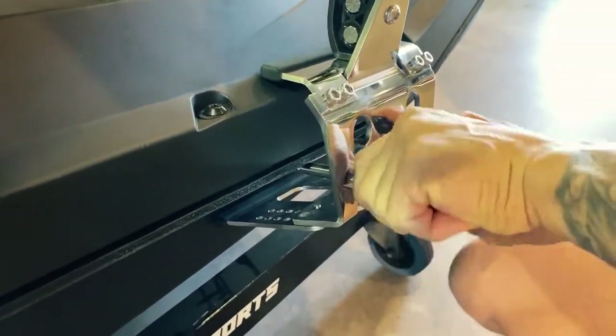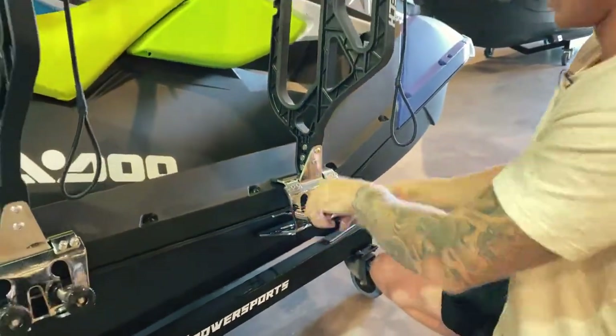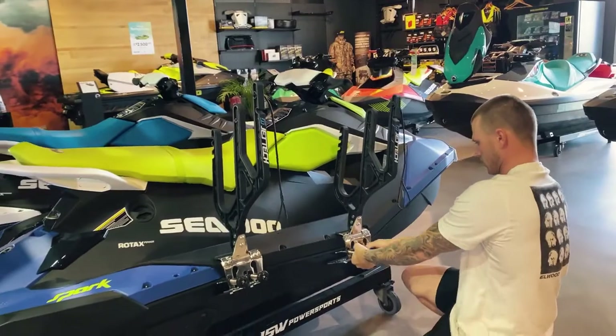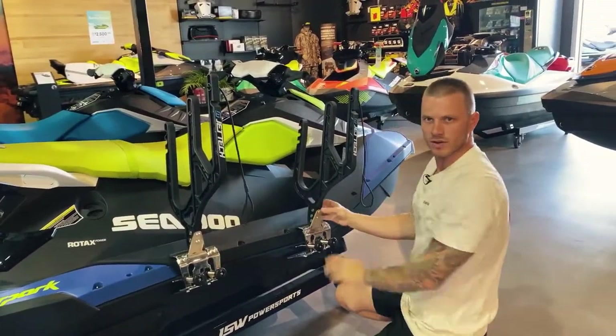Then do up the other knob and do these both at the same time with even tension. Give them a bit of a shake and do it one more time. And now your racks are securely fitted to your ski.